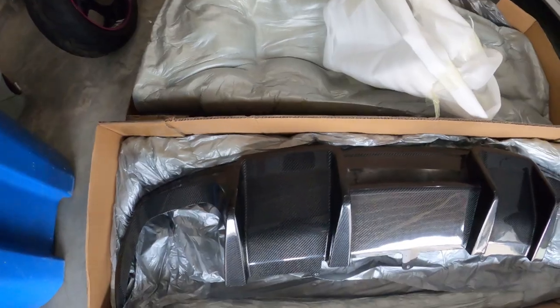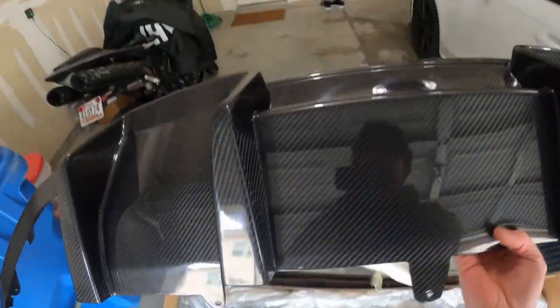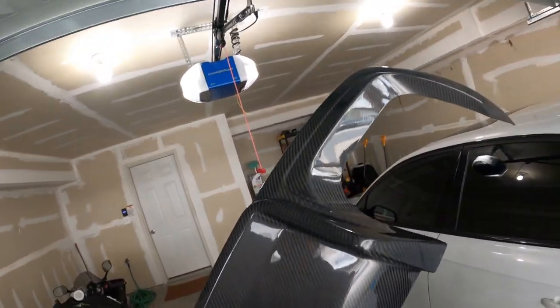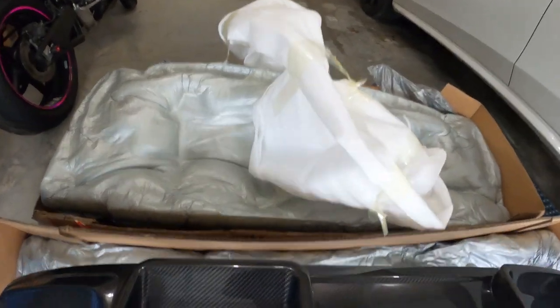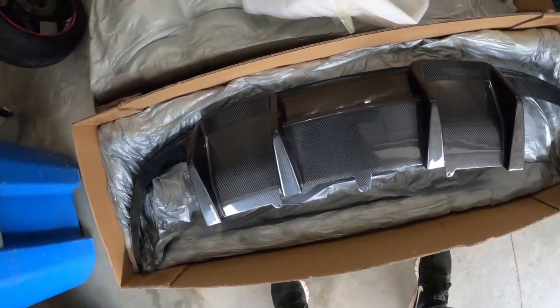Here it is — this is the carbon fiber rear diffuser from Carbon Imports. I'll post a link in the description. It looks really nice, I'm super excited — really aggressive look. I'm actually going to ceramic coat this and then put it on.